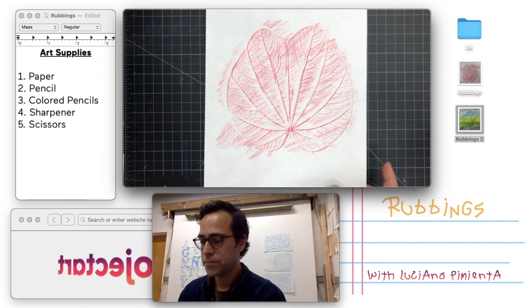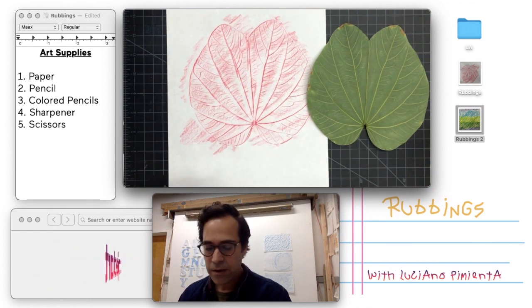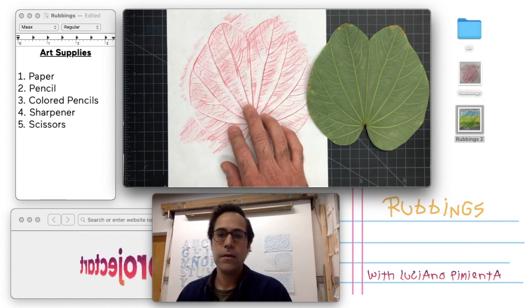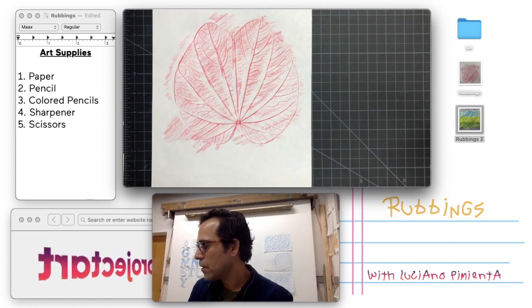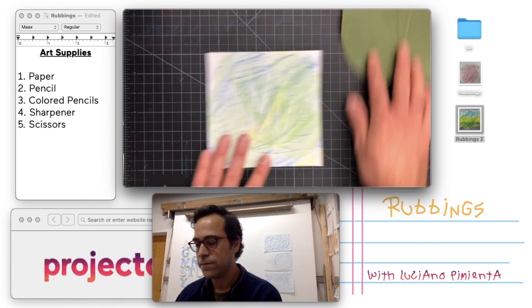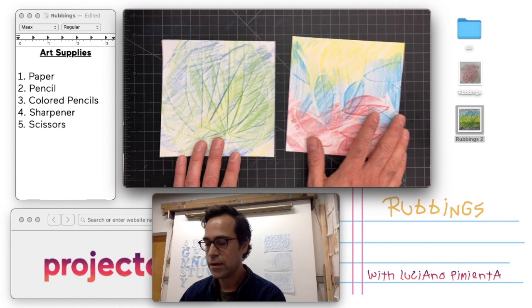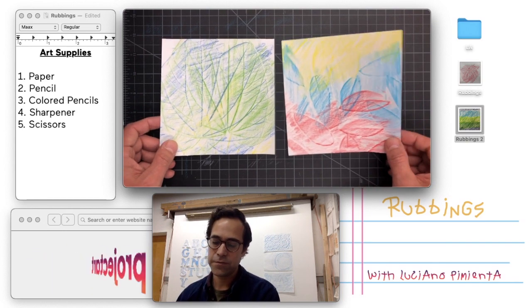And that's basically it — that's a rubbing. This is a fairly easy way to capture or transfer the information we see in the leaf onto paper. You could also take a lot of paper with you on a walk and take rubbings off of different textures like the wall, the sidewalk, or the bark of a tree. Another thing you can do is add multiple colors. I have a sample here where I used the same leaf and did three different rubbings — one with yellow, one with green, and one with blue. That is the first version, the easiest version.